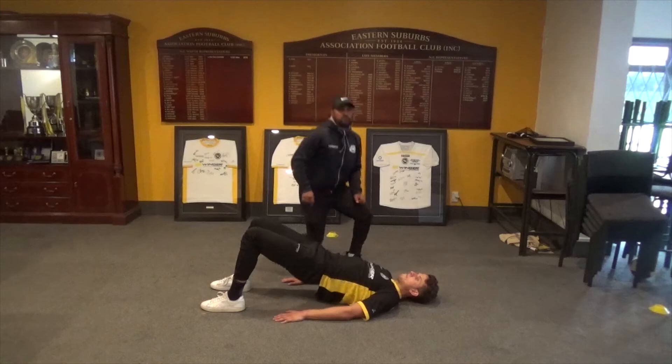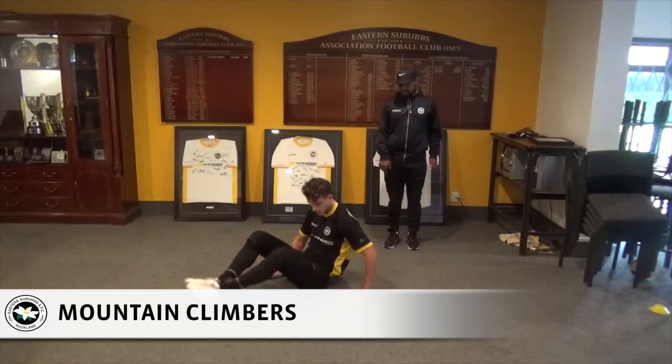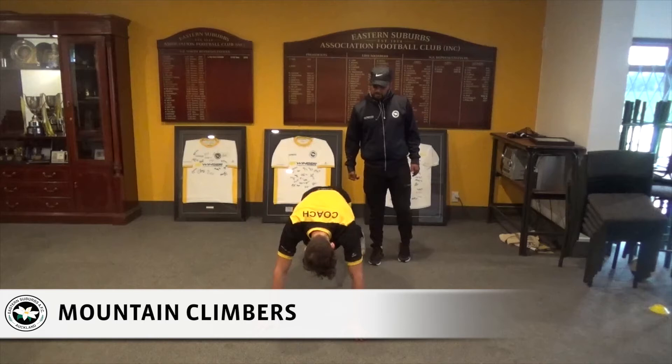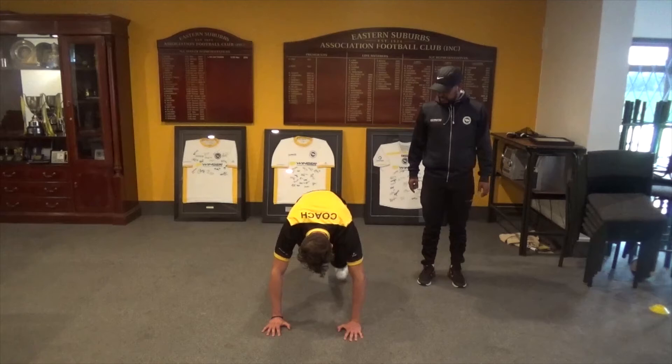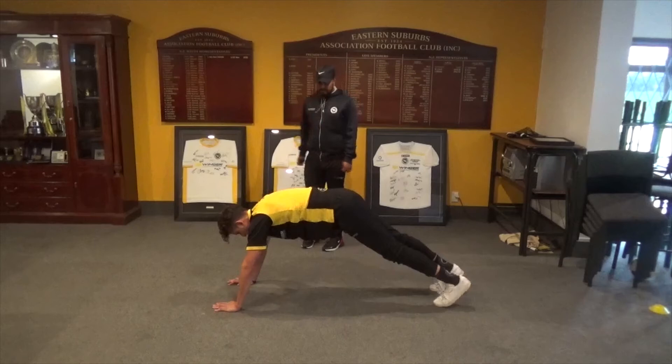Next exercise in workout one is mountain climbers. Martin is going to go into a press-up position and drive his knees up and down to his hands in a controlled motion. When you're stable and comfortable, you can take it into a running action. Side on view: walking pace first, then take it into running.